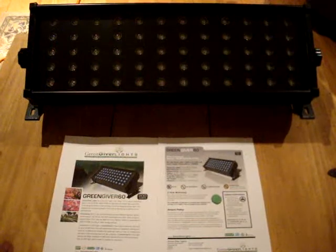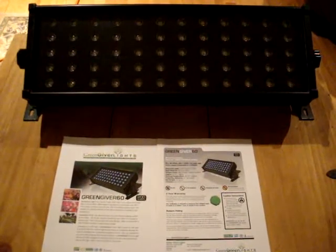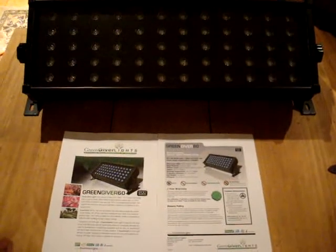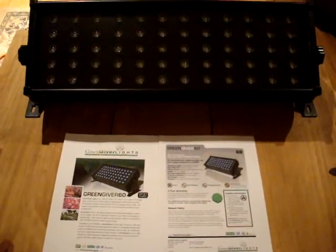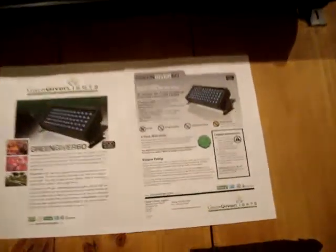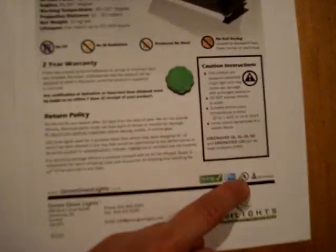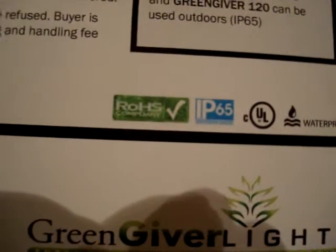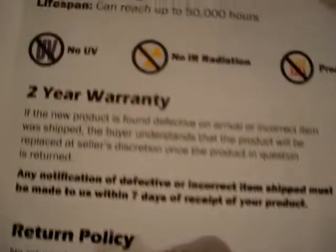After using the GreenGiver light, another thing I can tell you is the lifespan of these products. The company claims it's good for 50,000 hours. They have a full two-year warranty, and I believe in their warranty and lifespan because this is the only time I've seen a company in the grow light industry that has a CUL stamp on their product, on the external power supply they use — a full two-year warranty.